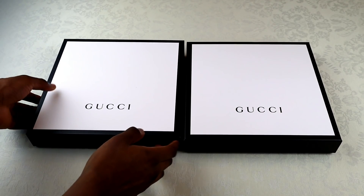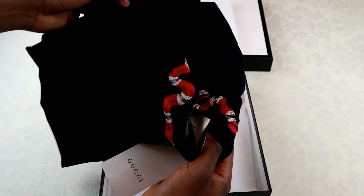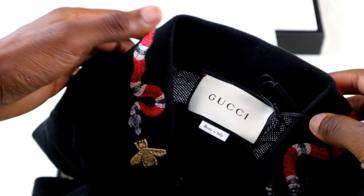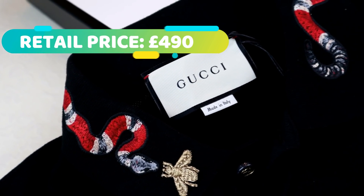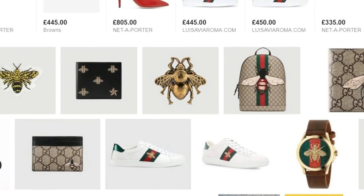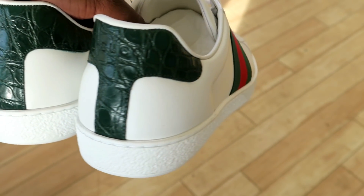We'll start off by taking a closer look at the polo shirt on the left hand side here. The Gucci Kingsnake polo retails for 490 pounds. As the name suggests, it does feature the Kingsnake embroidery around the neck, below which there's a golden bee embroidered. If you are familiar with Gucci products you would have seen that bee elsewhere — for example on their Gucci Aces.